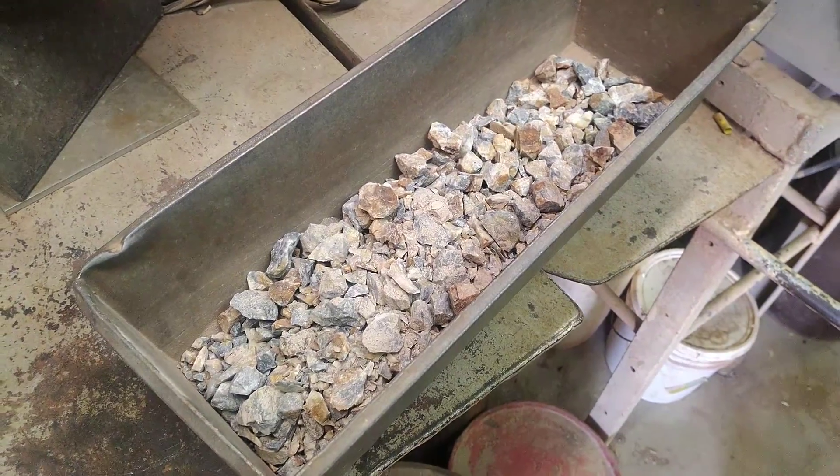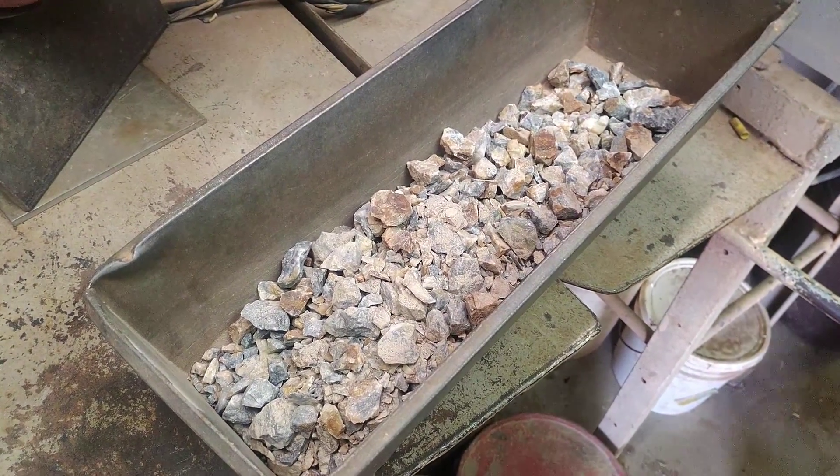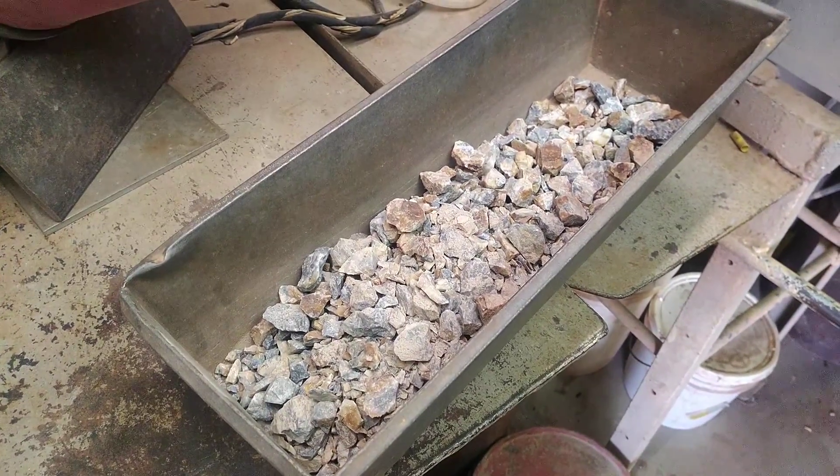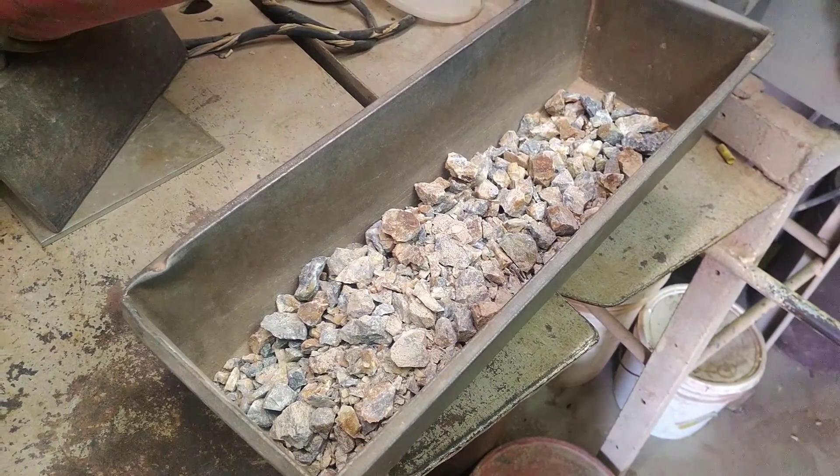This is our BA or B001 sample after it's been run through the production jaw crusher. Now it's going to go through the chipmunk and the pulverizer.